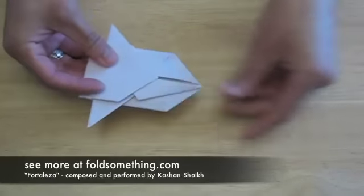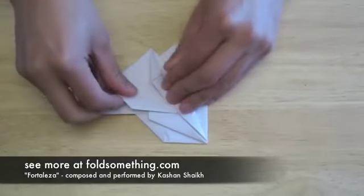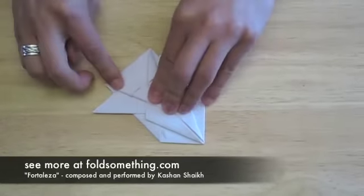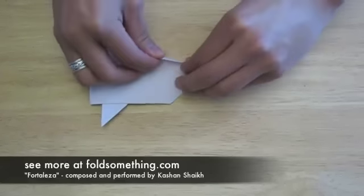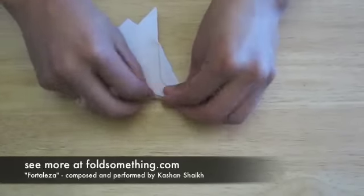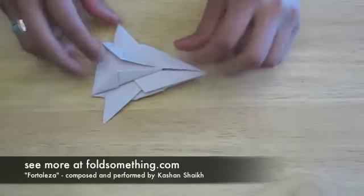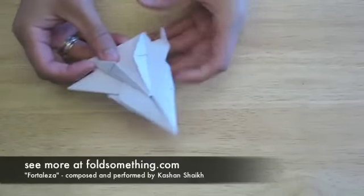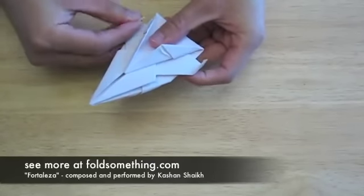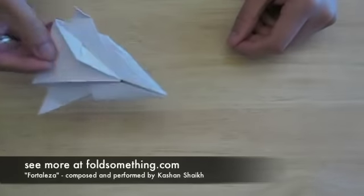And now you're done. Or are you? Let's trick this bad boy out — hold the flaps in. It's very easily spread.